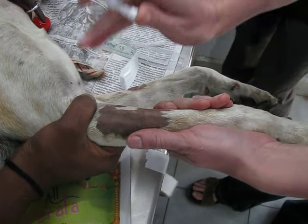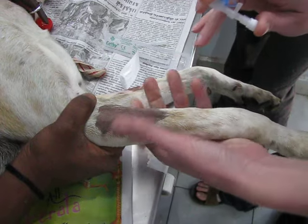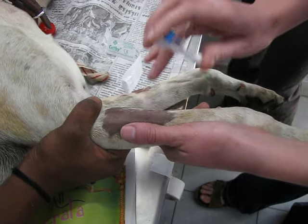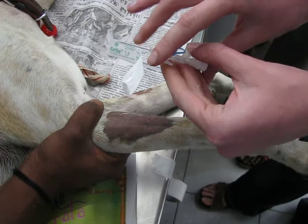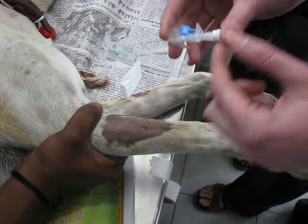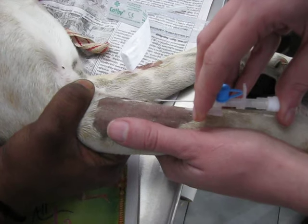I always prefer to start with an assistant raising the vein, just like Gongal is doing now, so that I can hold the leg with one hand and the IV catheter with the other. For catheters with wings, I place my index finger and middle finger on the wings and my thumb on the white cord. And we feel the vein nicely.